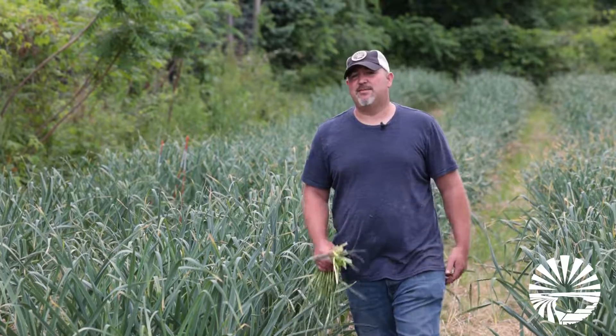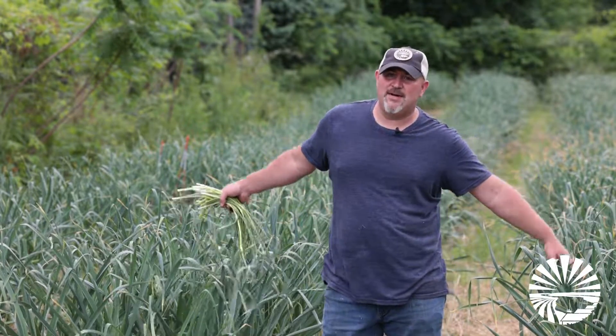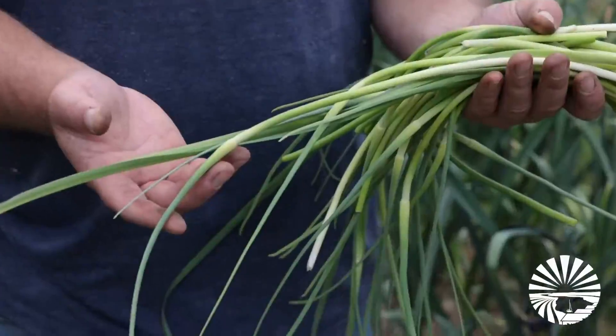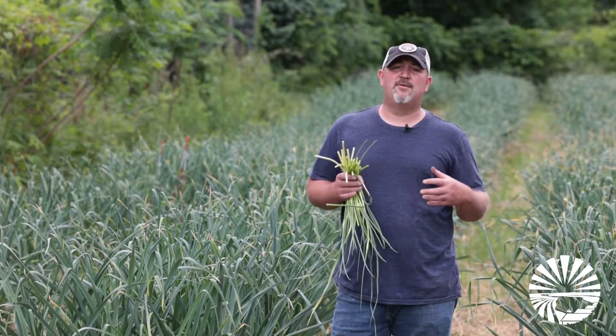Hi, I'm Jamie Hunt from Taproot Fields. Super excited about this season. As you can see, I'm out in the garlic fields today. We're taking some scapes. I wanted to talk about scapes real quick and let you know that they're going to be on our roadside stand, our Root to You farm cart on Jordan Road and Skinny Antlers.